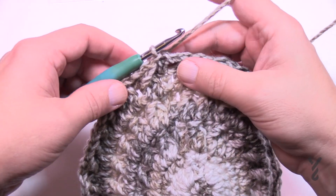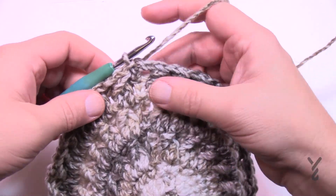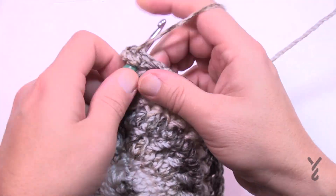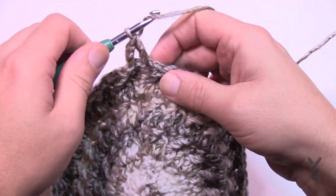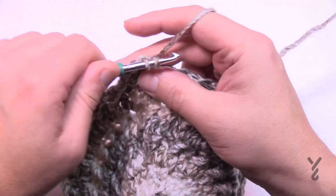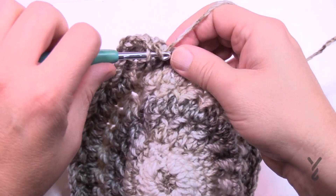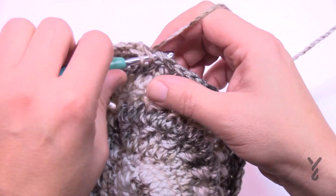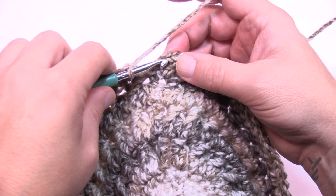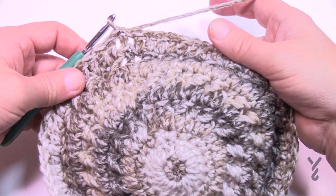Round ten for the adult size only: chain three, then one double crochet in each stitch all the way around. Slip stitch to the top of the chain three, and then we're moving on to all sizes. You'll notice it's starting to bowl a little bit — the hat will really take its shape in the next section.